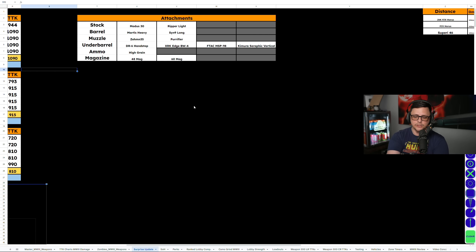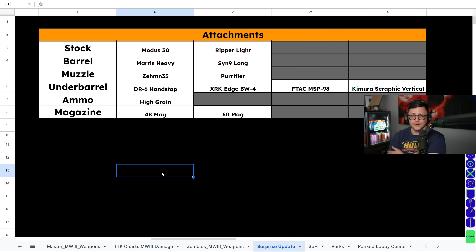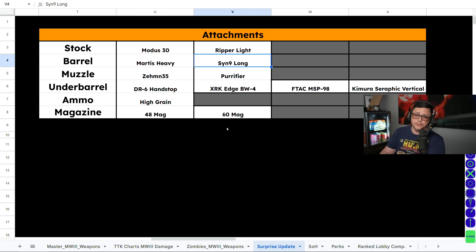Now we need to look at the individual attachments. Keep in mind the FJX Horus doesn't allow you to equip an underbarrel by default, or severely limits your underbarrel choices depending on what barrel you go with. If you use the Martis barrel you get access to more options; if you use the Sin barrel you get access to fewer options, which are still great. For underbarrels, they nerfed the DR6 a long time ago but it's still pretty good. Most of the difference between a lot of these is fairly negligible, and in a very small number of engagements will these actually impact you winning or losing a gunfight.